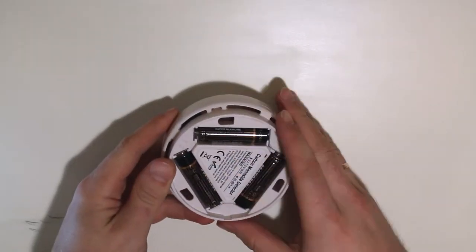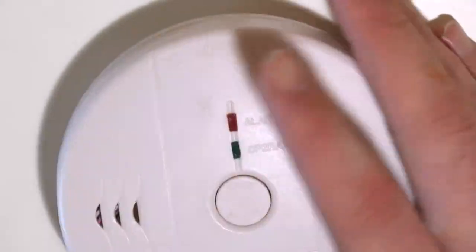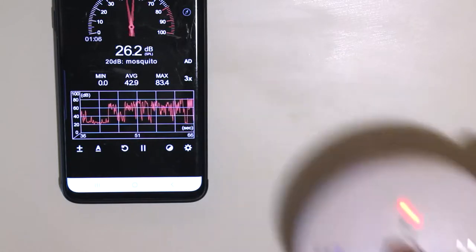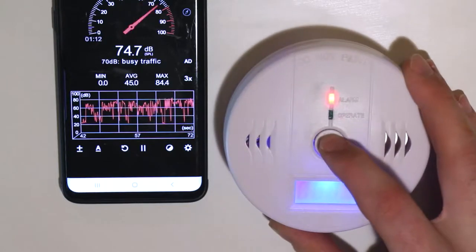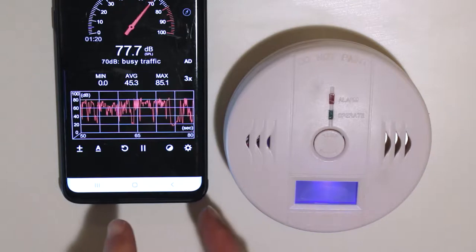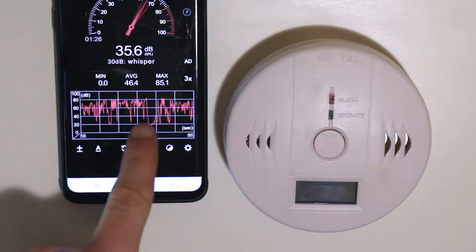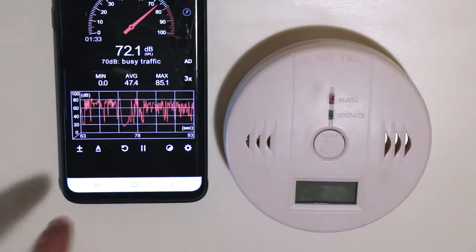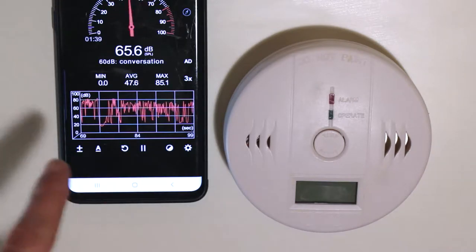First you have to install the batteries — that's already done. Let's test whether it's really 85 decibels as claimed. After pressing the test button, the alarm is rather low actually. Measured one meter away, the peaks are around 80 decibels, not 85 — though maybe the app has some error, so it might genuinely be 85, but it showed a maximum of around 75–80.